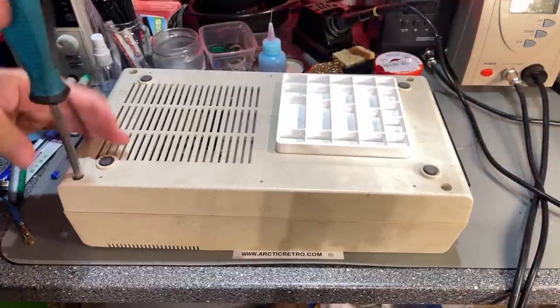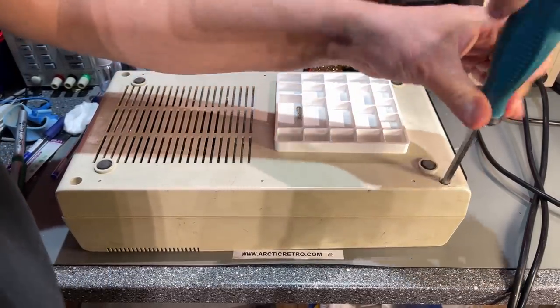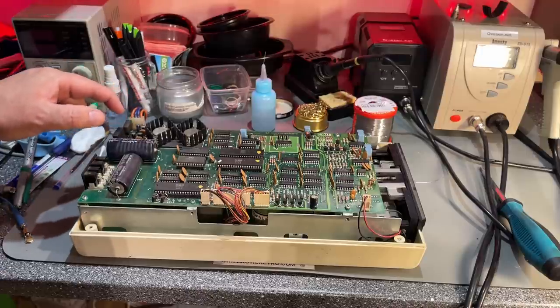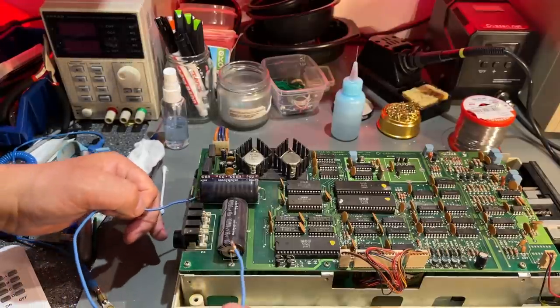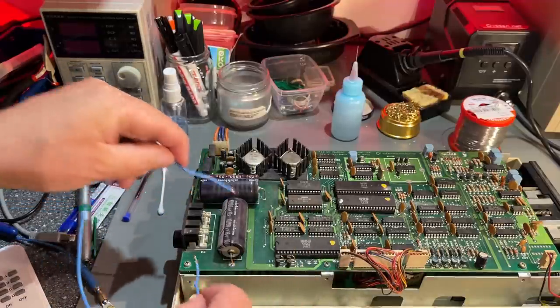Let me open it up and take a look inside. One screw is missing — somebody has been in here before. We're in, and it looks a little bit different than the 1541. It has this large power section with big capacitors and is very dusty and dirty inside. Before I do anything, I need to make sure these capacitors are discharged as they can hold quite a high current. Checking now — no spark, nothing. They probably have some resistors draining them pretty quickly.